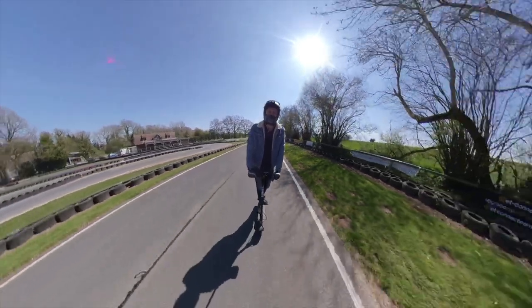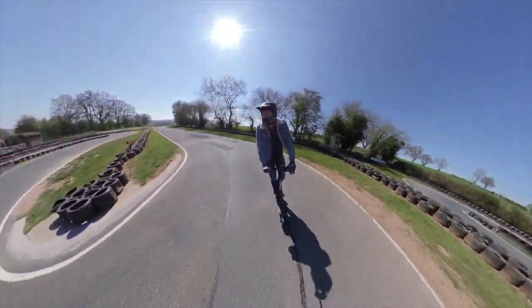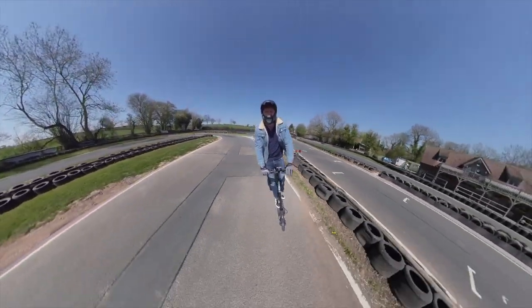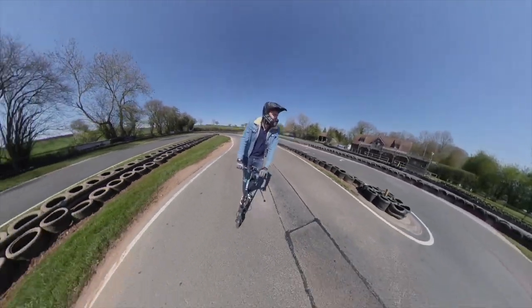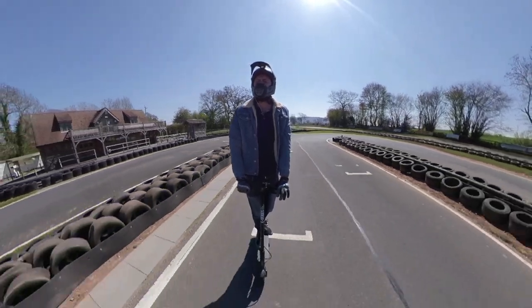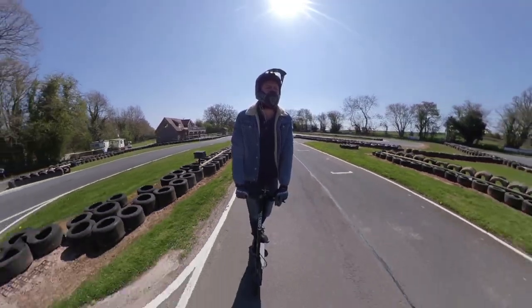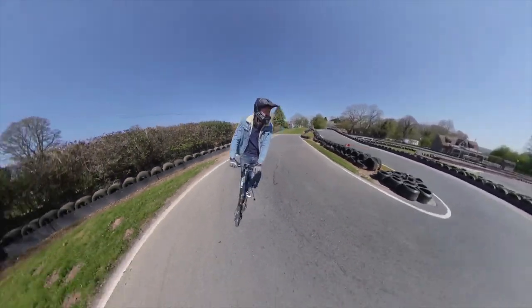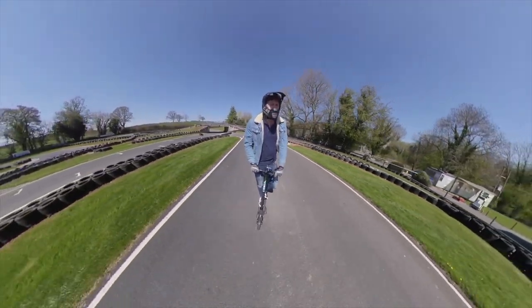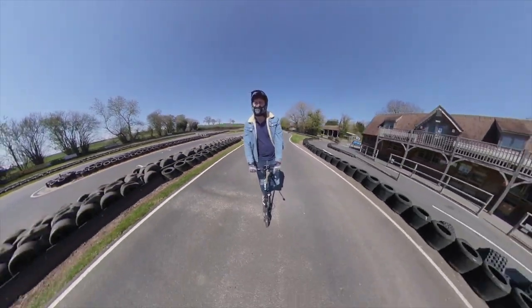Now, at the moment in the UK it is currently illegal to ride these on pavements and roads in public - you can only ride them on private land, which is why I'm here at the track to test it out. So if you do buy one of these, please only use it on private land, or at least ride responsibly, wear helmets, and don't be reckless. So that is the Xiaomi Mi Pro 2 - I think it's probably time we take a closer look.